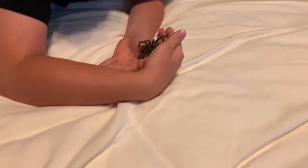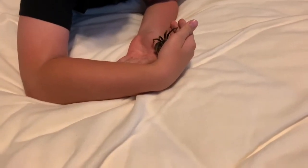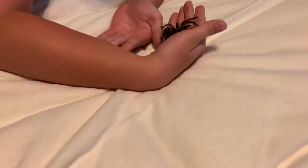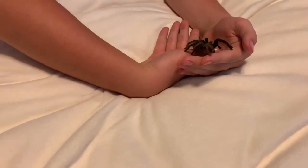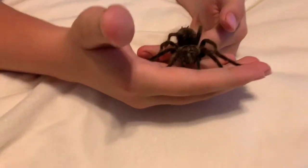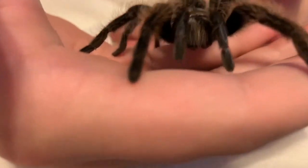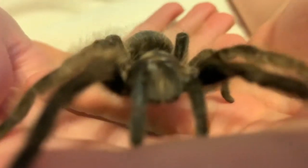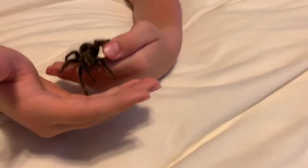Sometimes they'll go for your arm, or sometimes they'll just walk around on your hands. And if they do stop, don't panic — they're not going to bite you when they stop. It's also very common to have the fear of being bitten, but really you just want to check if they're in a good mood. If they are, then you're probably fine.